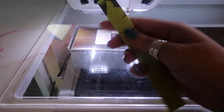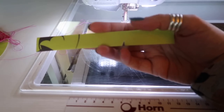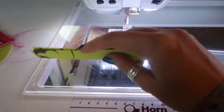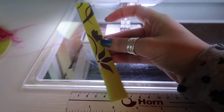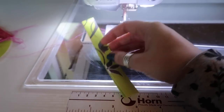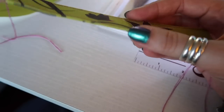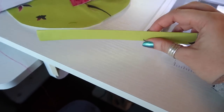While we have our blind stitch foot on for edge stitching, we also want to sew down our D-ring anchors — the six inch by three inch piece that we have just folded. First, sew down the open edge all the way down, then flip it over and sew down the folded edge. Once you've done that you should end up with something that looks a little bit like this.